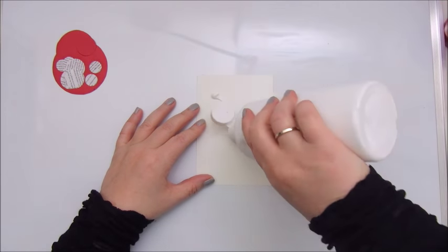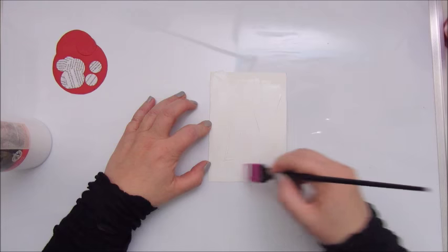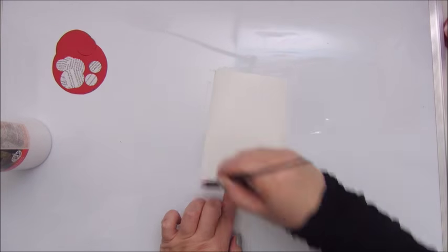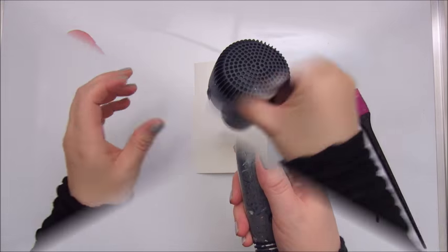The first thing I do is gessoing my piece of watercoloured paper with a gesso from Van Blijswijk, and I'm adding that with a little spatula to give it some texture as well.